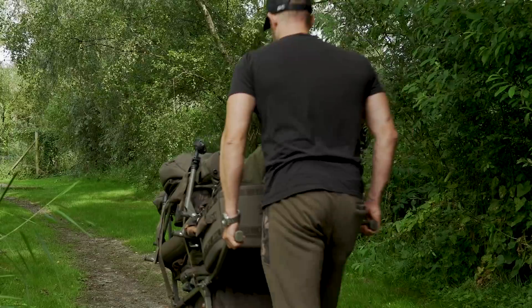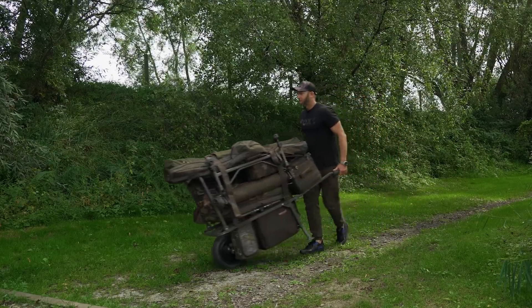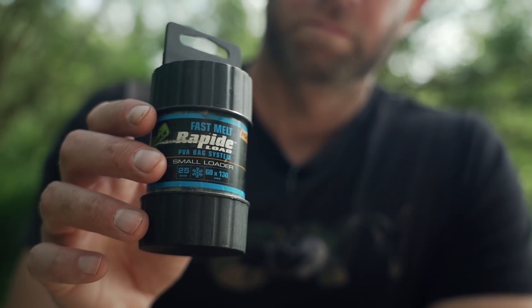What's up carp freaks? So every day I receive loads of messages on my social media pages asking me about various tips and tactics, and the one theme that comes up time and time again is solid PVA bag fishing. So today I've come to East Delph Lakes and I'm going to run through everything you need to know about fishing with solid PVA bags. You could also win a PVA bundle later on in this video, so keep watching. But first I'm going to get the rods out and get the session started.